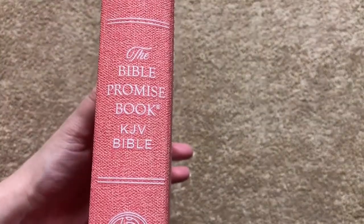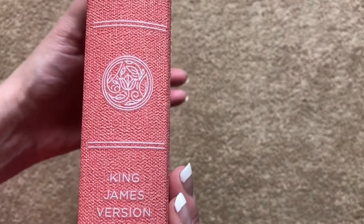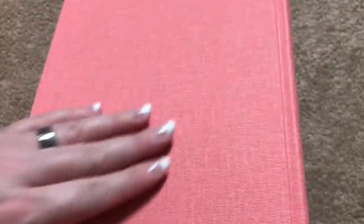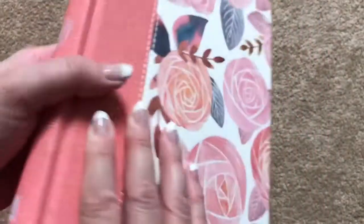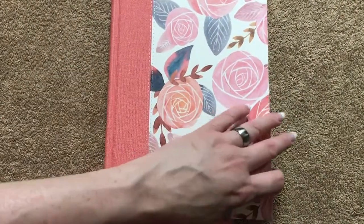On the spine, we've got the Bible Promise Book, KJV Bible, a little floral design, King James Version, and Barbour. Then we've got that same grippy, almost rubberized material — but very, very pretty. I like the design they did on this.